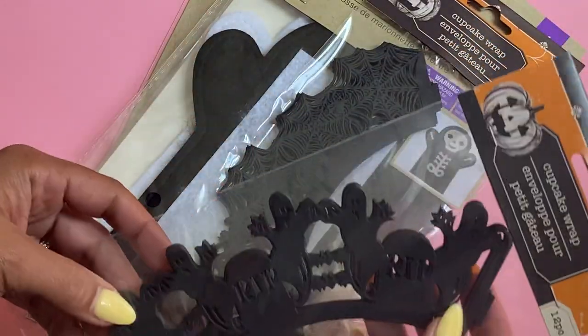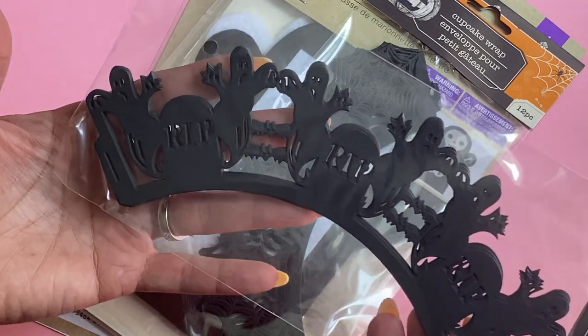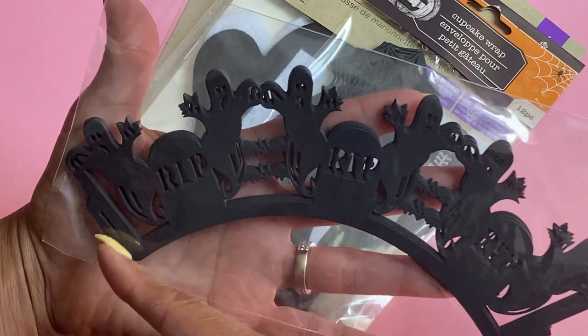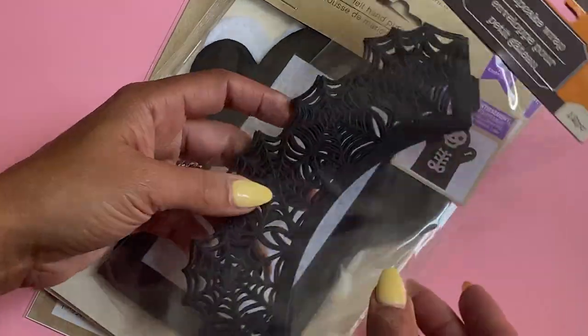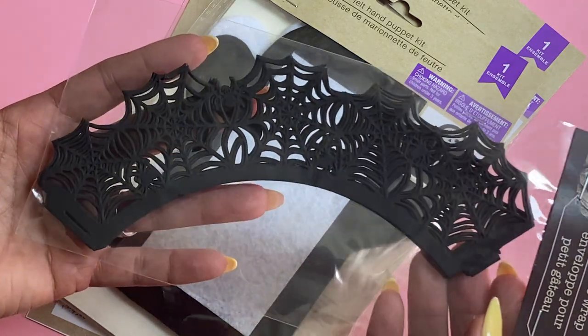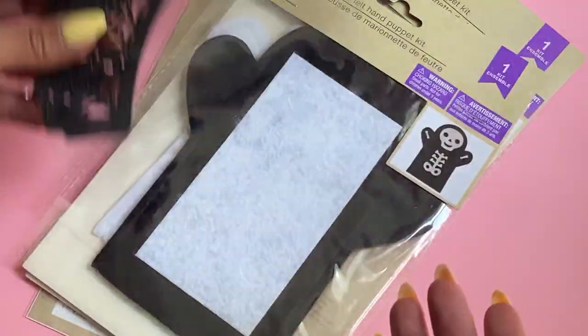I did pick up the cupcake wrap, and I just thought this was so cute — I figured we could use this for paper crafting. It has little ghosts and little tombstones, and I just thought that was adorable, so I did grab one of those. I also picked up the spiderweb cupcake wrap as well. I figured I could use this in a project some type of way.